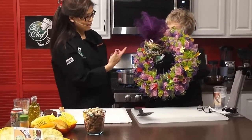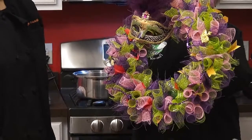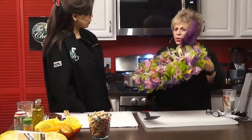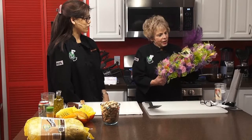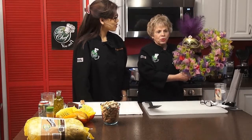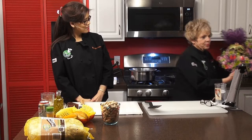Maria says she likes the mask on the wreath. Katherine explains she bought the mask in New Orleans at the World of Mardi Gras, which is located on the water and is where they build the parade floats. She also got a king necklace there that she decorated for her daughter.